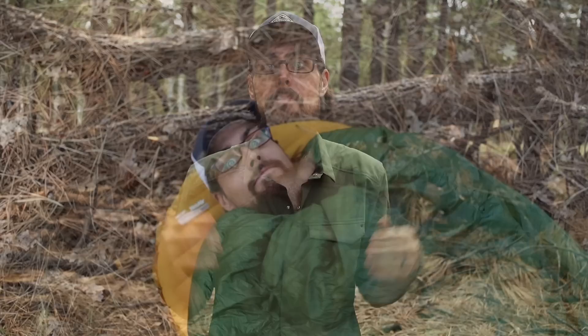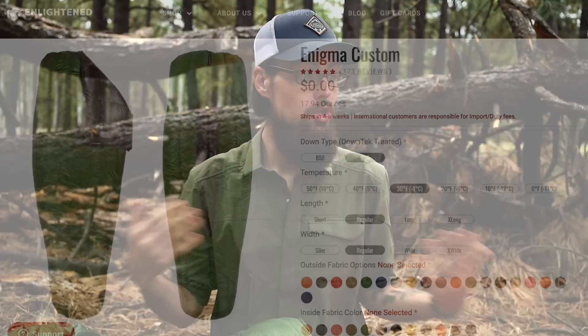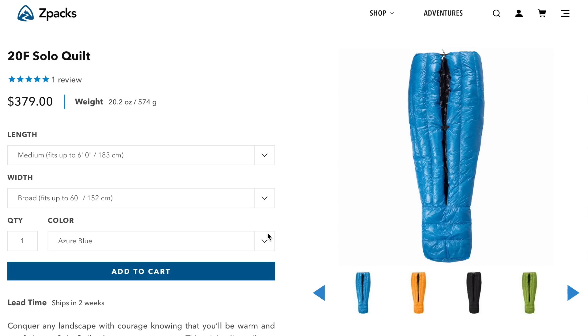The trick is getting a quilt that is properly sized for you. It took me three quilts to figure out that I need one that is wide and long. Wide, because if I roll onto my side I want to make sure I'm not pulling up the sides and letting drafts in. Long, because I'm 6'1" and I want to make sure that if I pull the quilt over my head on a chilly night, my feet aren't touching the toe box and breaking that insulation barrier. One of the cool things about companies like Enlightened Equipment, Z-Packs, Katabatic, or UGQ is that most of these quilts are custom-made to your order, so you can decide on length, width, and fill amount. It comes down to doing your research and figuring out what company will make the best size for you.